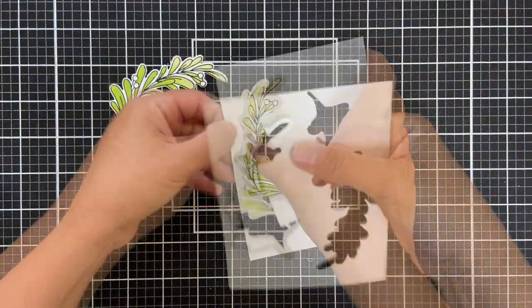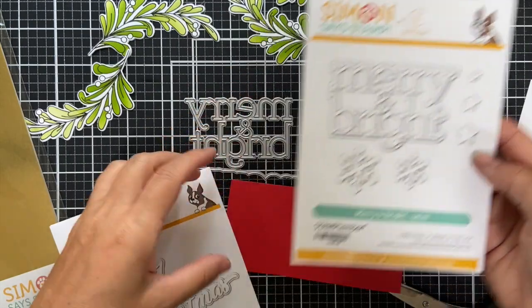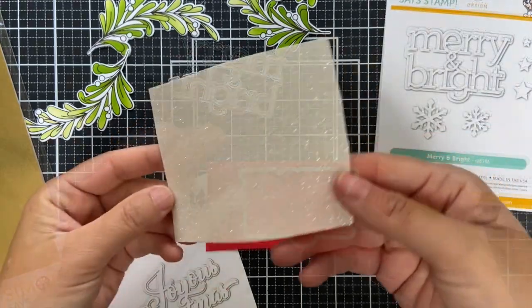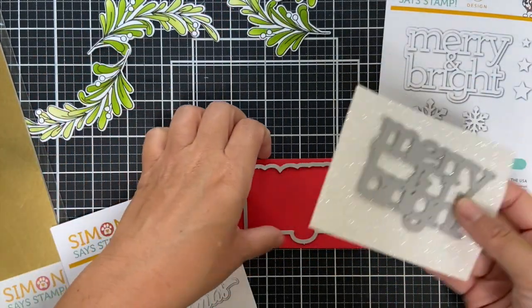We're going to make two cards. For the sentiment, we're going with Merry and Bright. I'm using Kathy Zilsky's new Merry and Bright word die with bright red Lipstick Red cardstock and some white glitter cardstock.